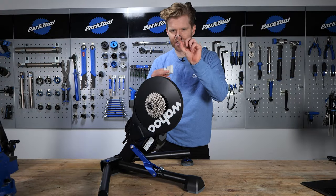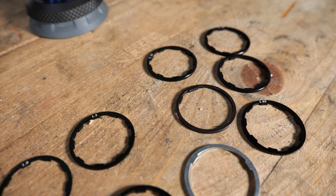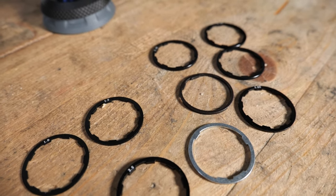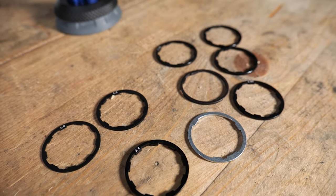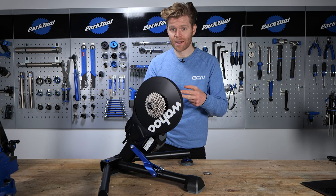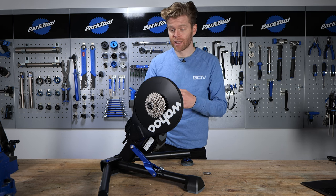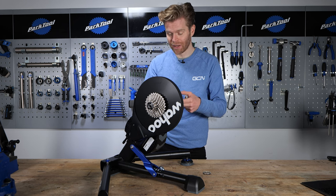These are cassette spacers. You can buy them individually or you can buy a little box of a selection of different sizes such as this. These were eight pounds off Amazon, so they don't cost a huge amount. If you've watched our weekly Tech Clinic Q&A, you'll often see us answering questions where we say if your gears aren't meshing properly on your indoor trainer, then you can space out your cassette. We seem to say it quite a lot to people and hence why we're doing this video.